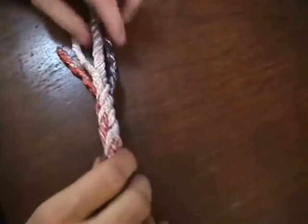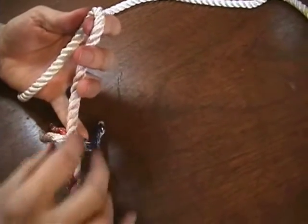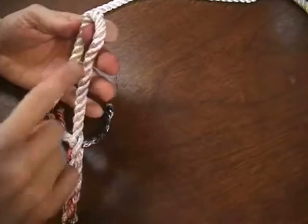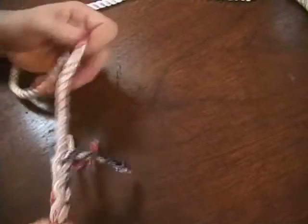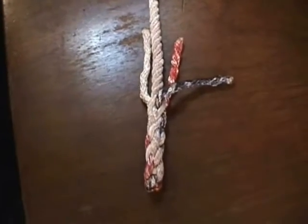It forms a nice handle. And if we've got this going through a pulley, it's not going to want to pull through if the pulley is the right size for the rope. It's a nice decorative way of finishing the end of your line, and it's called a back splice.